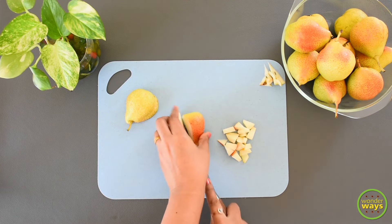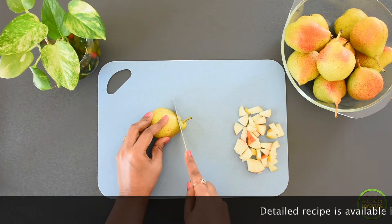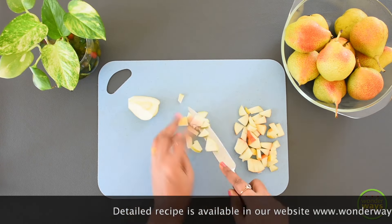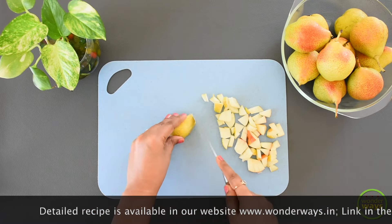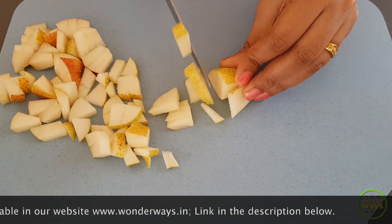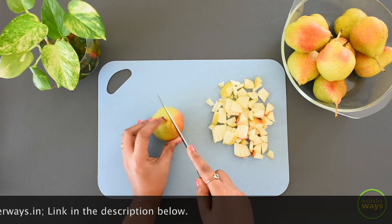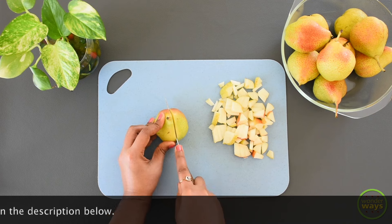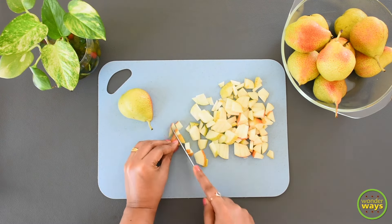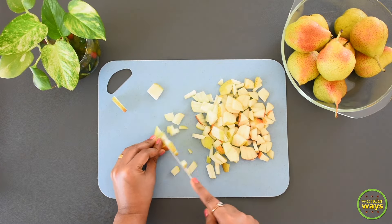Select any variety of pears you like that is available at your place, then clean and pat them dry to remove all moisture so the pickle can be stored for a longer time. Then cut them into smaller pieces. Just like apples, this fruit has a tendency to slightly discolor due to oxidation, so it's good to keep everything ready before cutting. Once the pears are cut and ready, let's proceed to the cooking process.